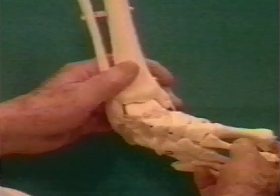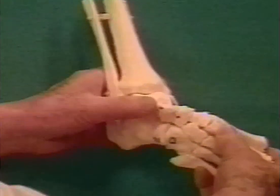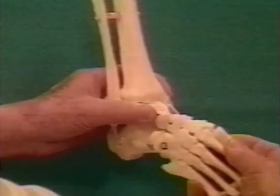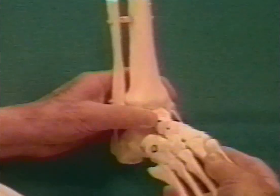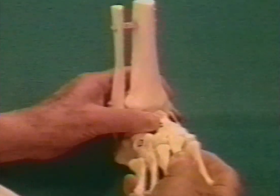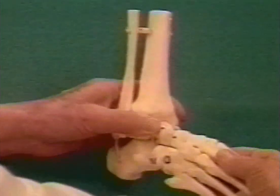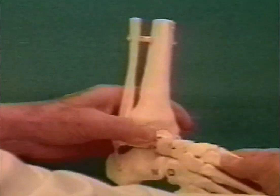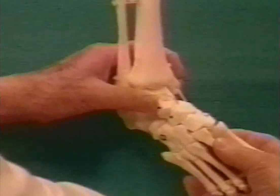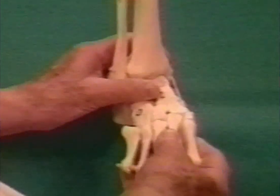I made this model of a clubfoot to demonstrate the proper manipulation to correct the deformity. Counter pressure is applied with the thumb over the lateral aspect of the talus while the mid and forefoot in supination are gradually abducted.